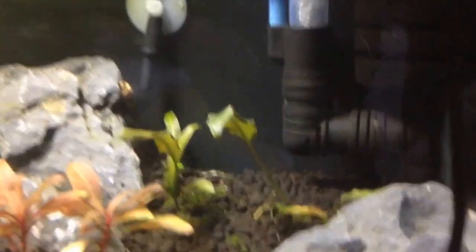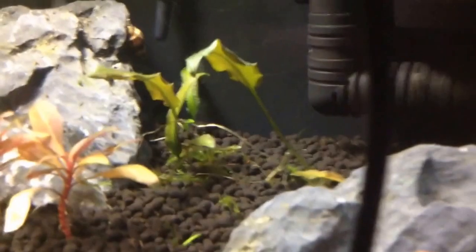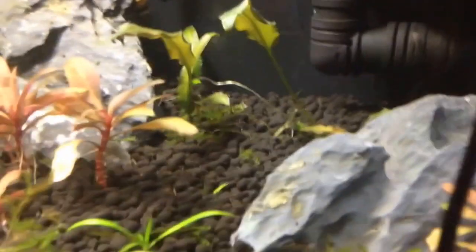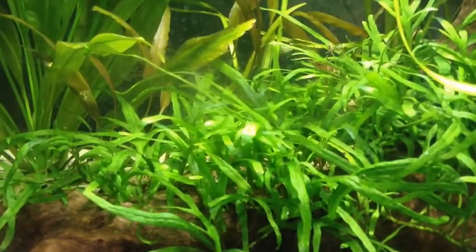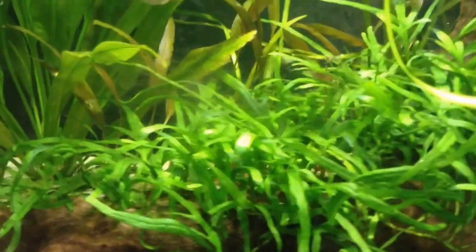When I added them into this tank, all the leaves were as large as the largest leaves seen here, and most of the leaves melted back. But now, after a few weeks, I am starting to get new growth from the parent plant through runners sent under the gravel, which are basically like roots that create new plants.